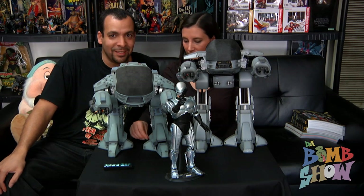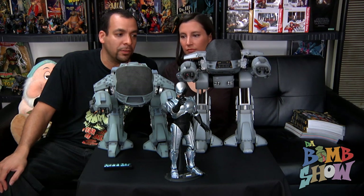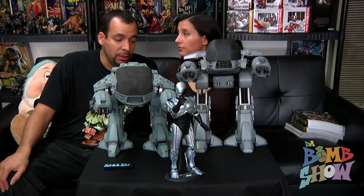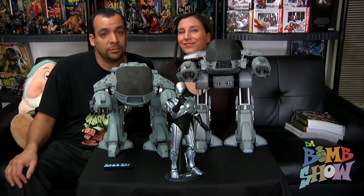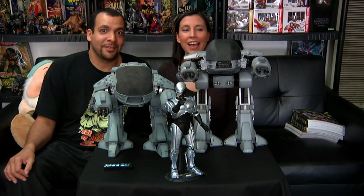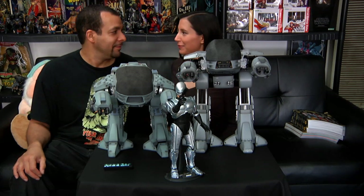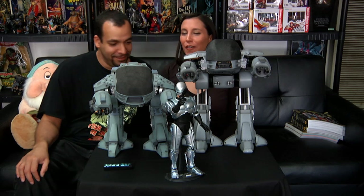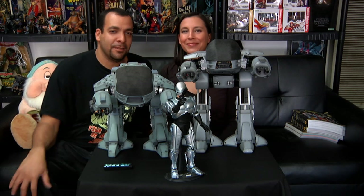You can easily see nine years of evolution in Hot Toys between these two pieces, more so than any other remake we know of by Hot Toys. Get this piece if you can — it is no joke. Thanks for tuning in, keep a watch for any of our new content, and subscribe to the Bomb Show. Peace.